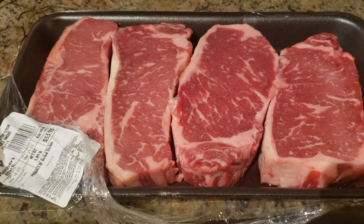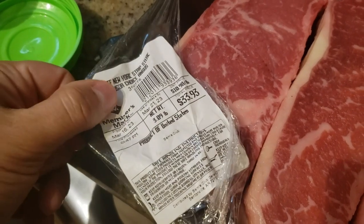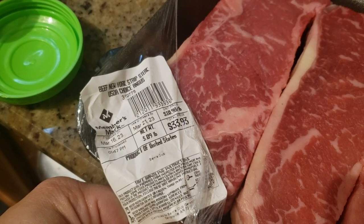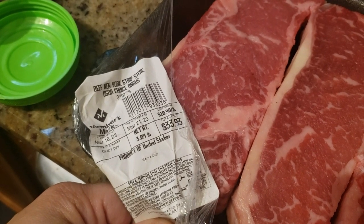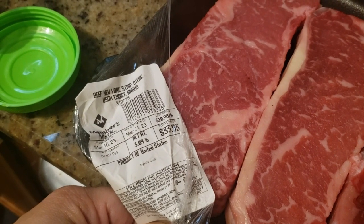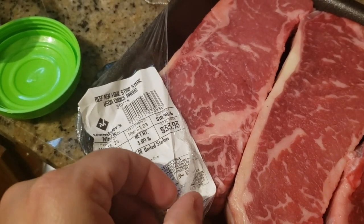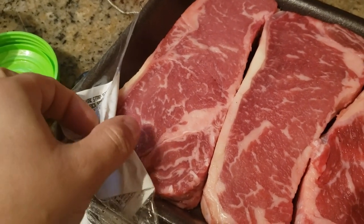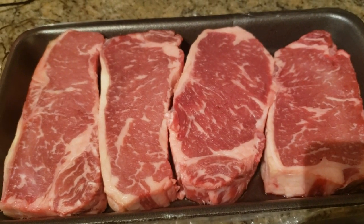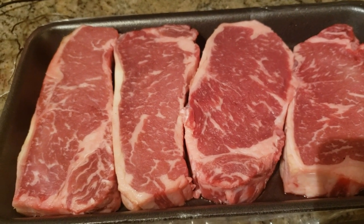I have these New York strip steaks that I got from Sam's Club. The label says beef New York strip steak, 3.09 pounds, and it came out to a total of $33.93, being $10.98 a pound. I went with these New York strip steaks because the ribeyes they had did not have any good marbling on them, so these were definitely the best choice in terms of fat content and marbling.